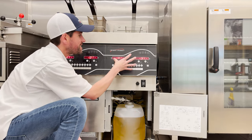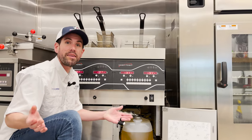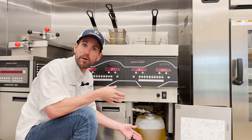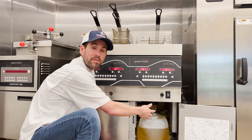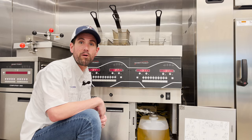It should reset the E10 High Limit on the fryer. They do need to wait for the oil to cool down — we recommend waiting about five to ten minutes since they experienced the error code before trying to reset with the rocker switch. If it's unsuccessful, go ahead and schedule a service for a technician to go out and see if something is wrong with the actual probe.